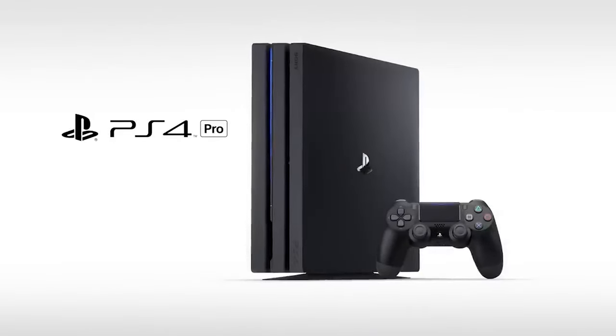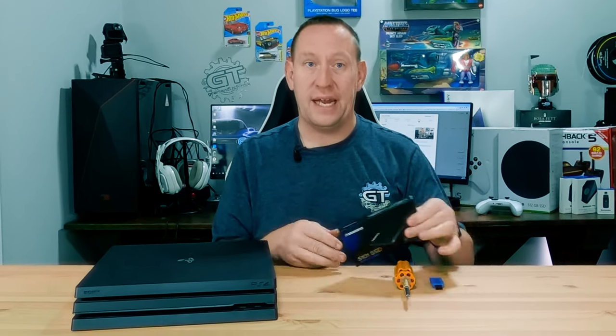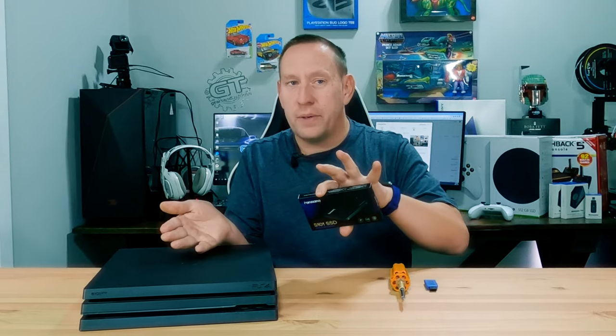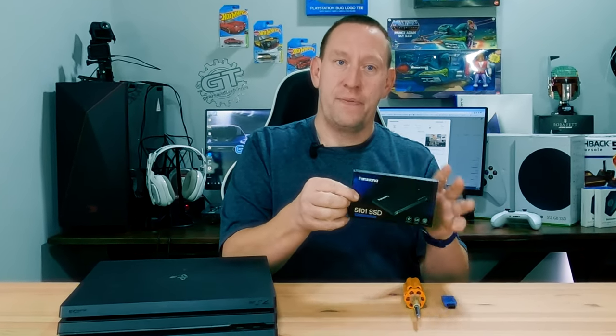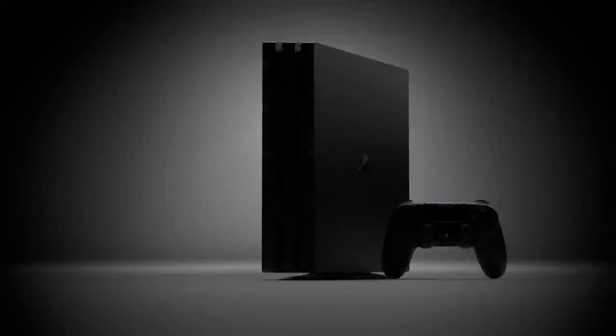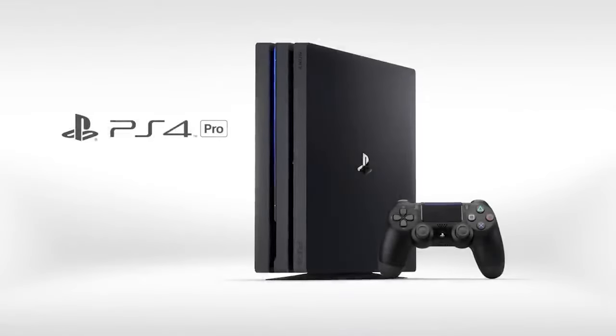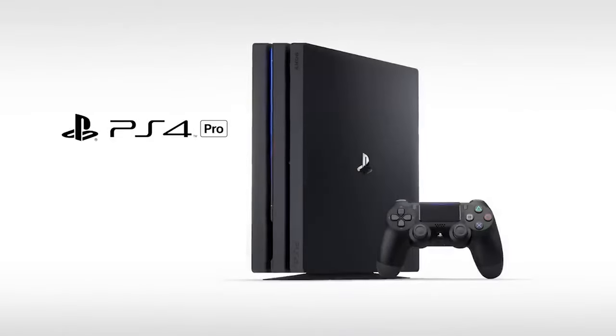Any SSD will be a huge upgrade. You can spend more money on a better, faster SSD and it will be a little bit better, but that's why we went with the budget one. If we wanted to go for a one terabyte it would cost about $80 Canadian. This is actually a viewer's PlayStation that we offered to upgrade, and they didn't want to spend more than 50 bucks, so that put us with a 512 gigabyte drive.